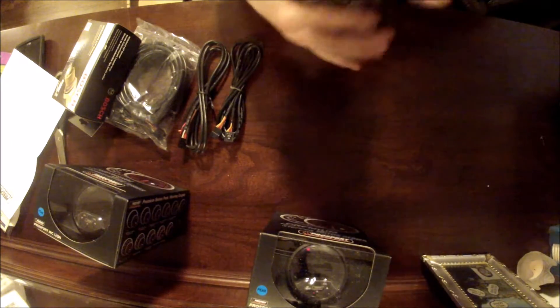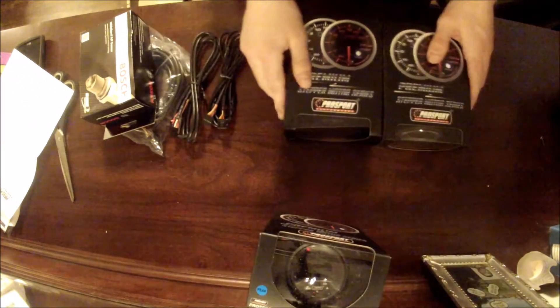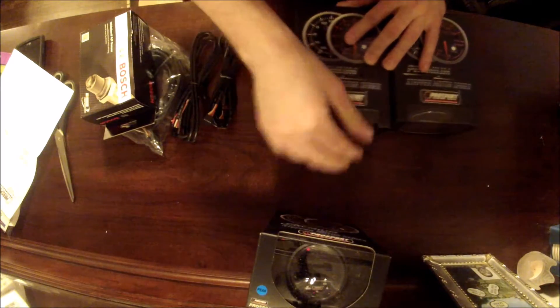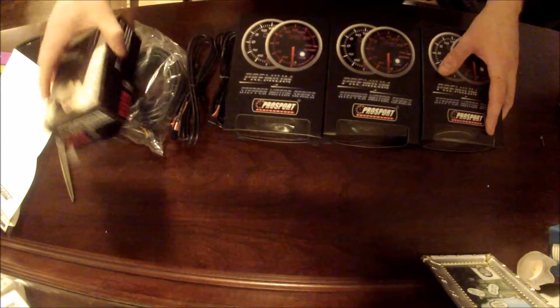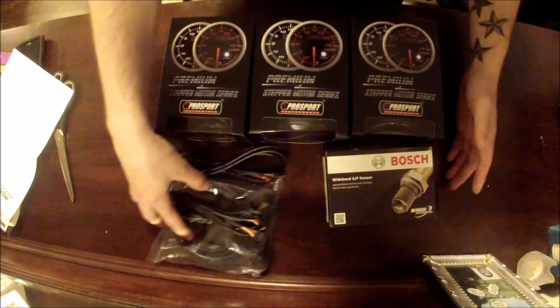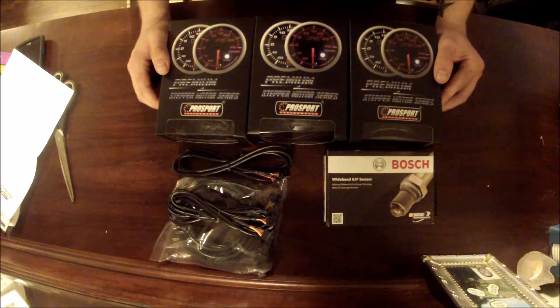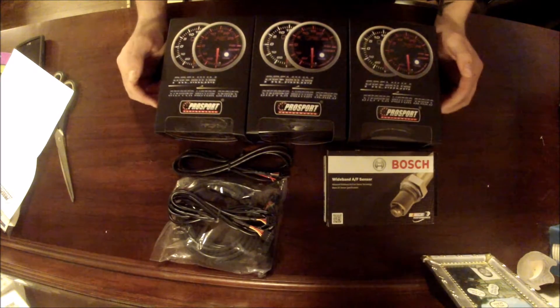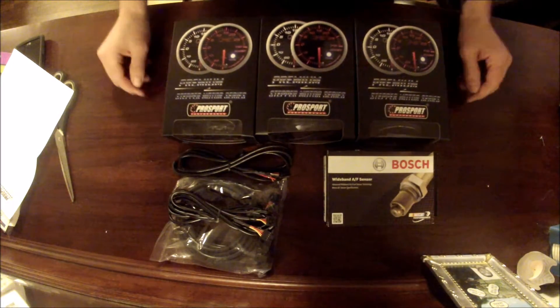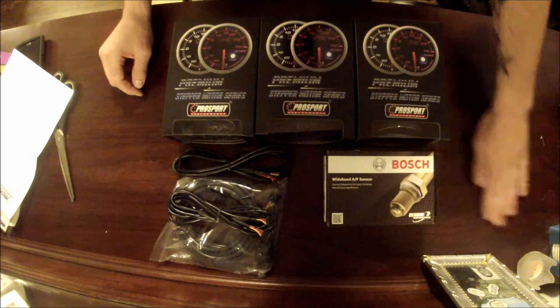They're not dented or scratched or anything like that. There's also a little film cover on it. I am super excited to be getting these in the car. Unfortunately, I won't be doing that for a little while yet because I still have to get my gauge pod, which I'm getting from Ortiz Custom Pods. Check them out — Ortiz Custom Pods does all kinds of different makes and models of vehicles.